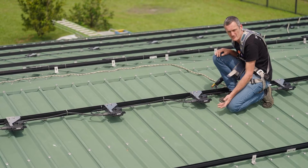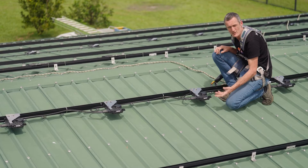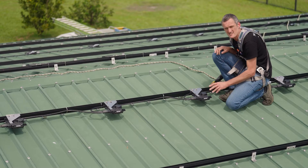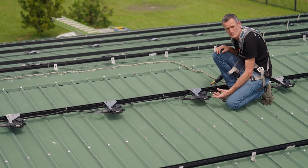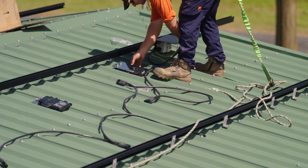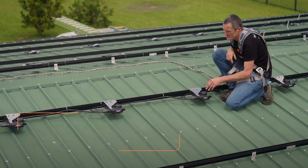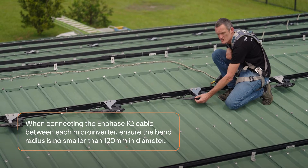Microinverters are IP67-rated, designed for extreme weather conditions, and so is the cabling system used here, called IQ cable. In this example we've used a three-phase cable, but microinverters can also be installed in one and two-phase applications. When the cable is installed, you want to ensure that you have the correct spacing between each microinverter to allow the cable length to be fitted correctly and secure without too much strain.